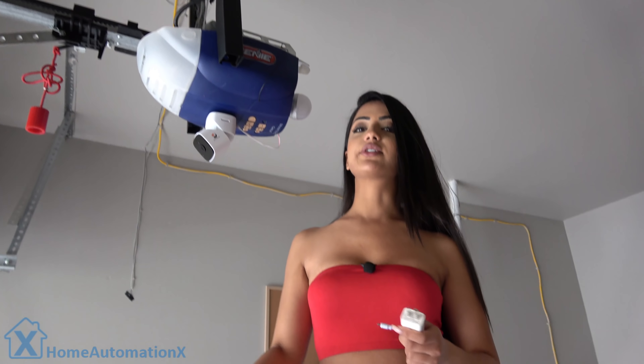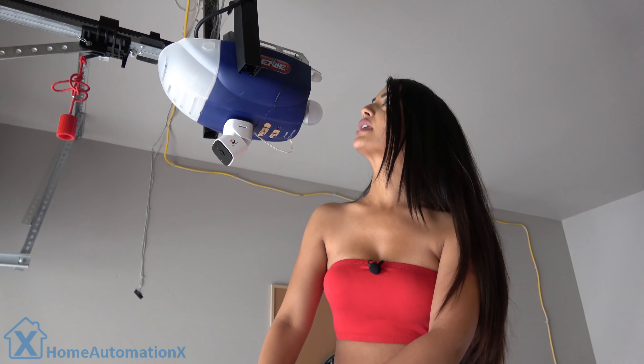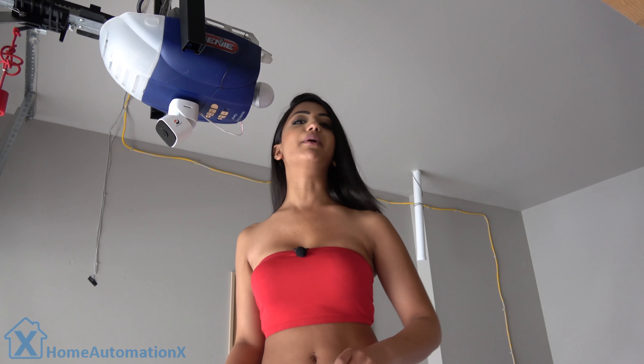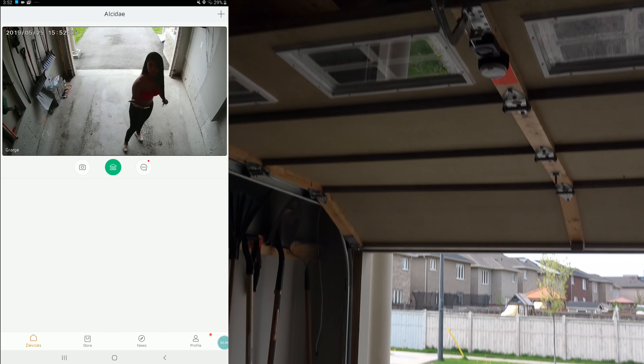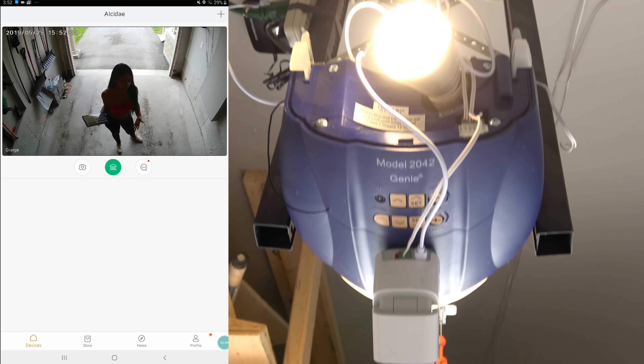I'm not quite tall enough to reach the power bar, so I'll skip that for now — knowing me I'd probably fall. Now that we have it all set up, we're going to go into the app and I'll show you guys how it works.